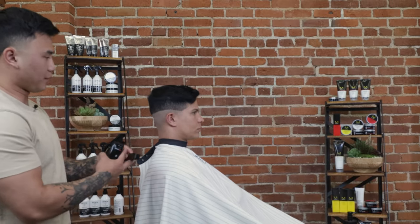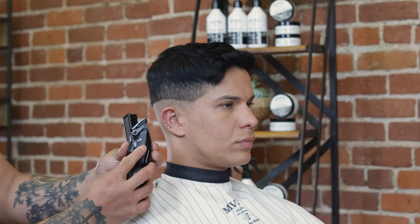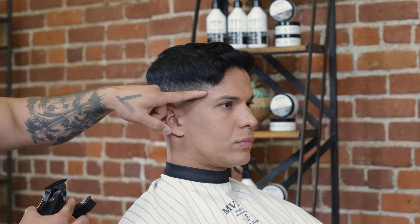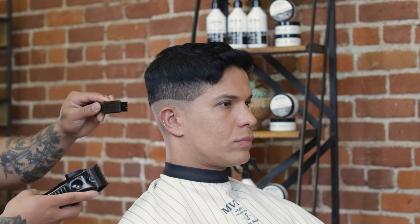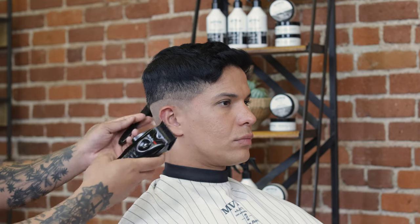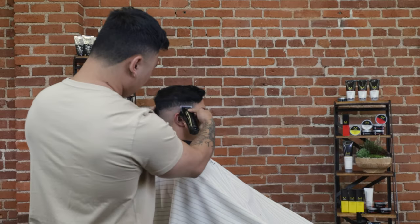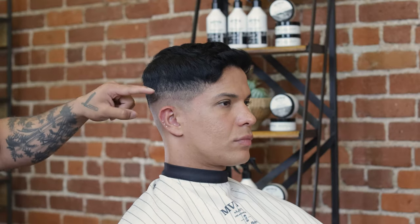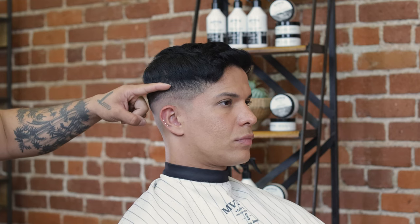My next step is working from the bottom up. I'll be working into my clipper in an open position to create a guideline right on top of this trimmer line. This ensures that as I work my way up and take out that bottom line, I don't push the fade up too high. In the open position I'll come up about a finger's width above that trimmer line. Setting this next guideline with the clipper open keeps my fade in the place where I want it when blending out that bottom line.